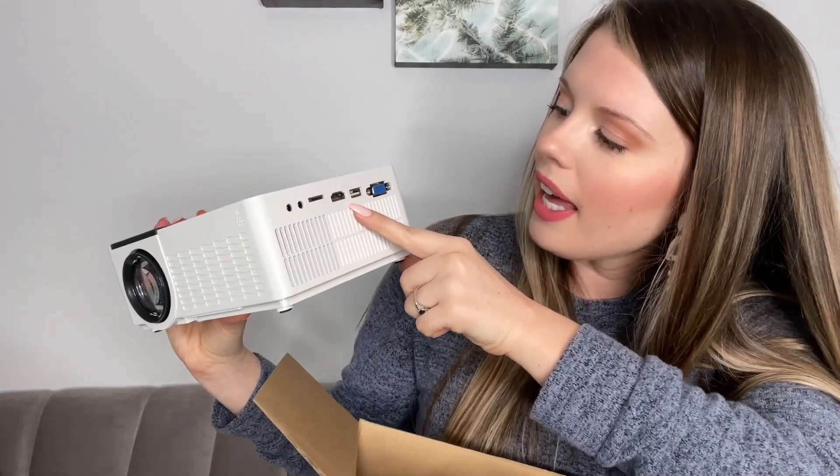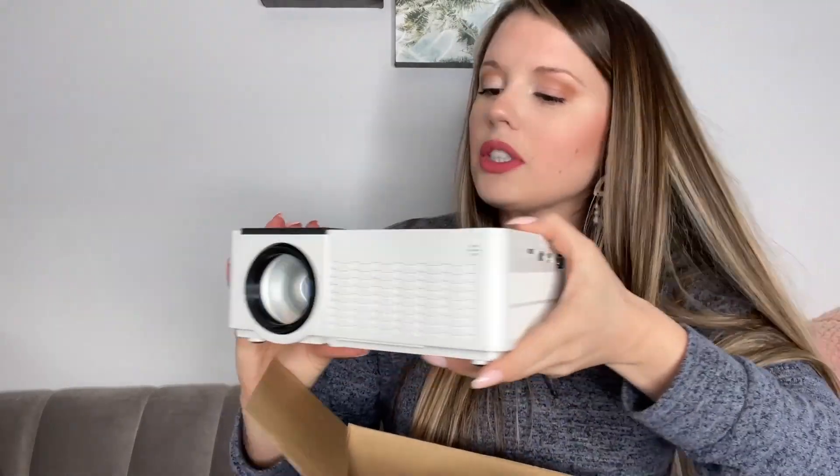And it does do Wi-Fi as well, so you can connect it to your phone and your 5G, and your screen like this, and you'll have a nice movie night.